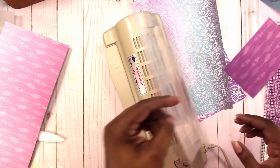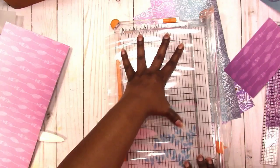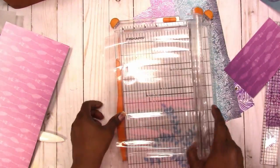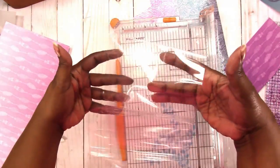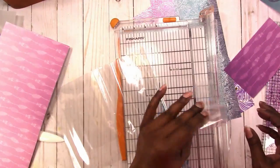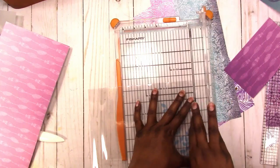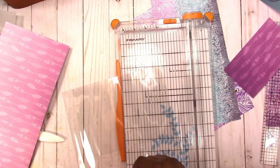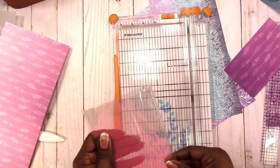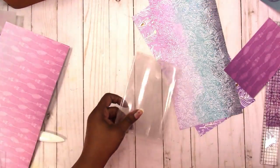Here it's coming out of the laminate and I'm training the center fold while it's still warm so that it will fold easier. Here I'm trimming off the top to break the seal, then trimming the other three sides without breaking the seal. I'm training the fold and using my corner chopper again to round the corners to get rid of those pointy edges.